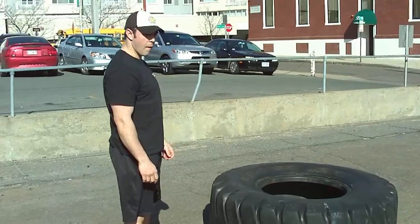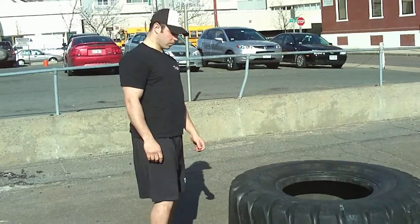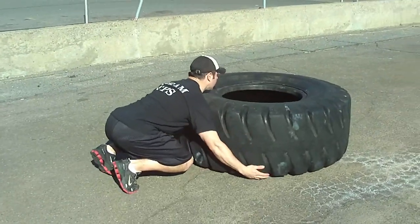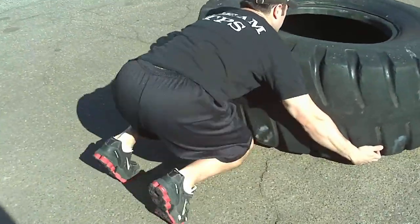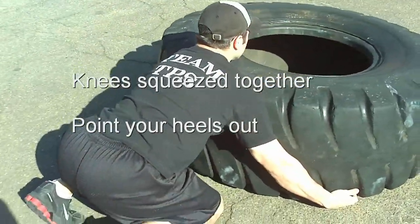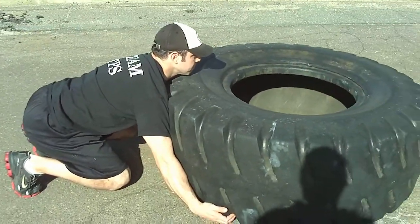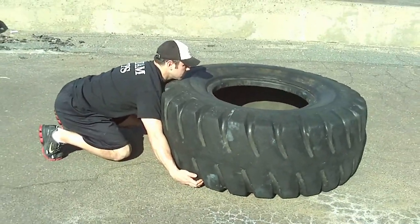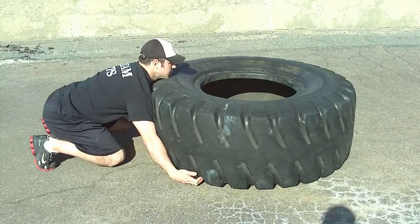Now we're going to show you the proper setup and two different variations on how to flip the tire. Steve's going to get into the start position — a little bit away from the tire, just far enough so that he can stay tucked in nice and tight. He's going to turn his heels outwards a little bit with his weight up on his toes. He's got a nice neutral back, fairly straight arms, a wide grip on the tire, and his chest buried down into the tire as much as he can. He's going to drive as fast as he can and almost try to jump off the ground. On this variation he's going to use a knee lift.